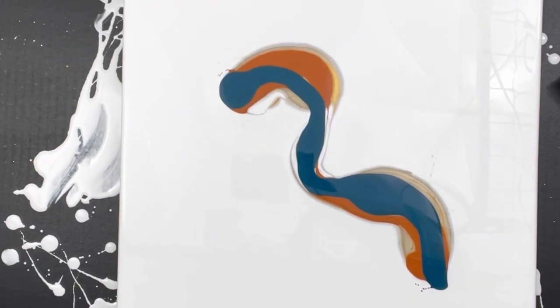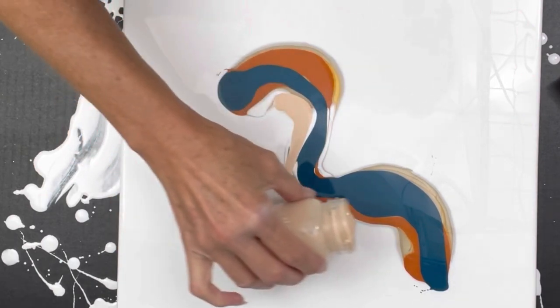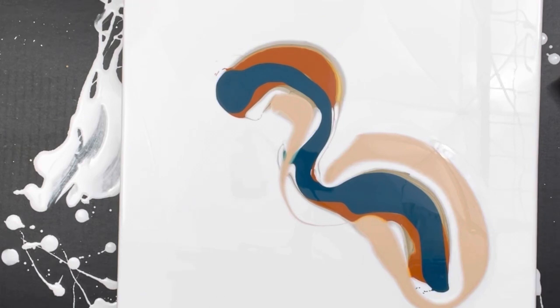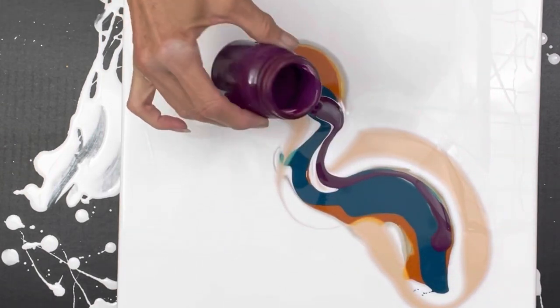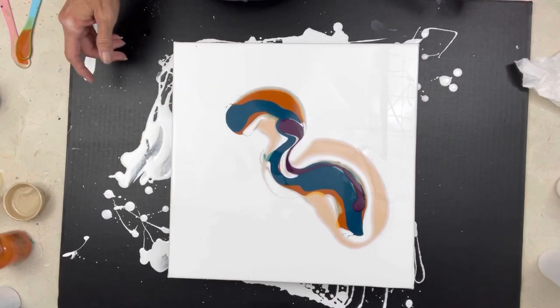I'm going to put down the Phthalo Turquoise, and then I'm going to do the flesh tone. Okay, that's enough paint — Michelle did it again! I'm going to use the other colors for enhancements. I might put a little bit of this... there can't be enough color, right Michelle?